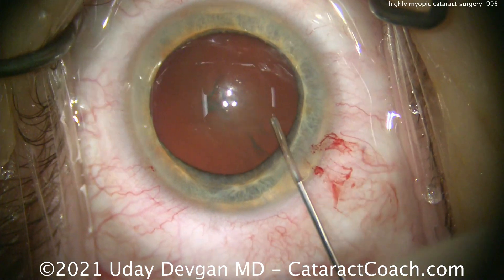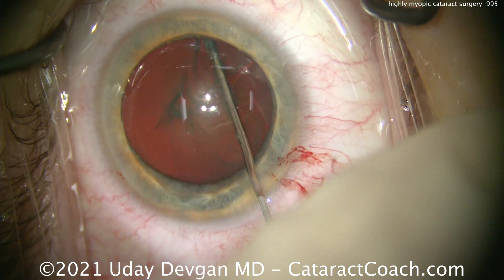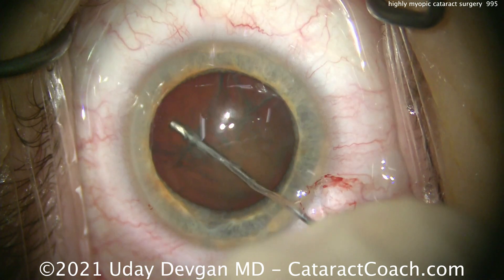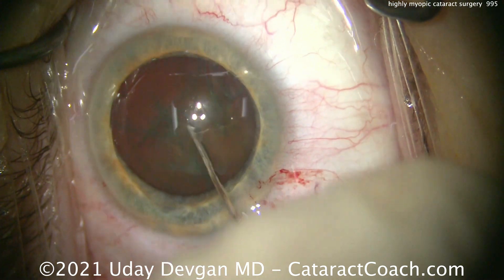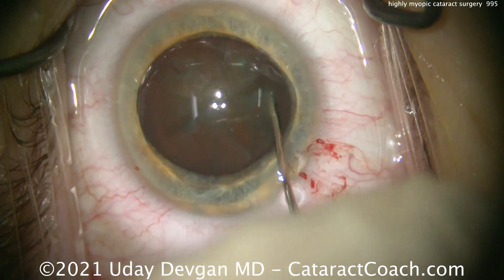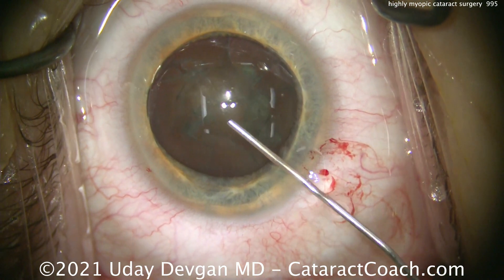Balanced salt solution for hydrodissection — nice and easy. We don't want to try to prolapse the nucleus out of the bag; the rhexis is a little on the small side. Remember, this patient has not only a bigger corneal diameter and a bigger white-to-white measurement, but also a bigger lenticular diameter. So since the rhexis is that same 5 millimeters, you may not be able to get the nucleus prolapsed out — so don't try.